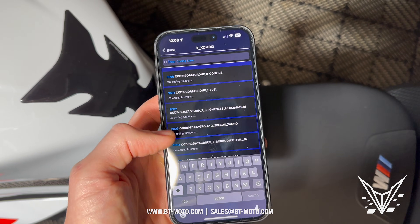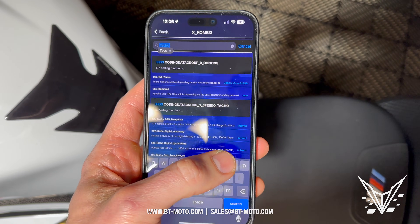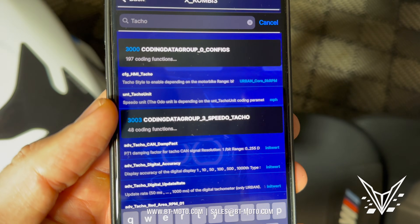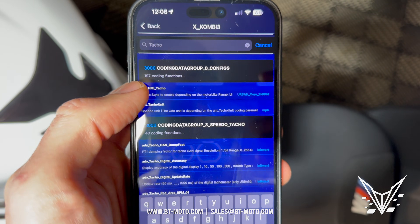Then I'm going to go ahead and type in 'taco'. We're doing this through the screen of another phone so my typing may not be great. So taco — HMI taco — click.